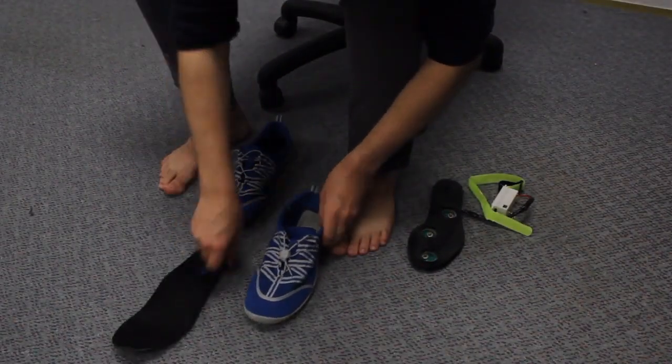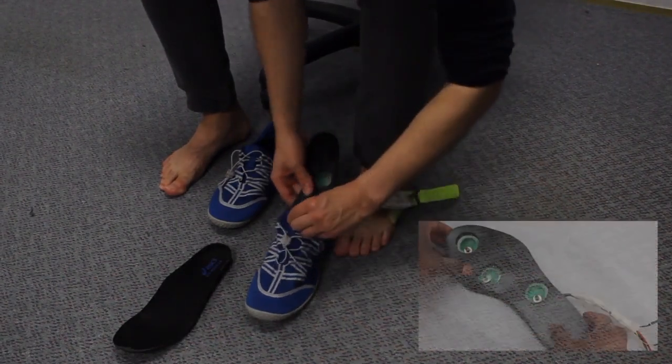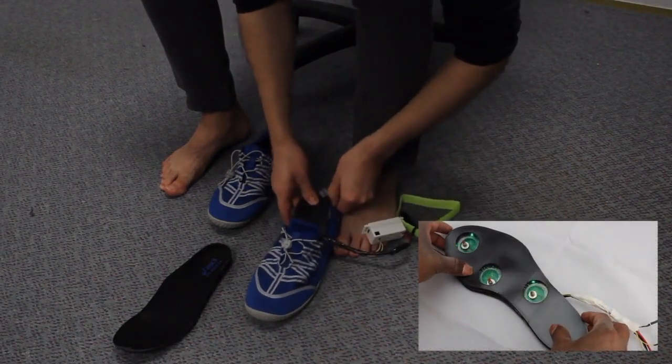We embedded our actuators into a flexible insole, demonstrating the potential of a wearable tickling insole.